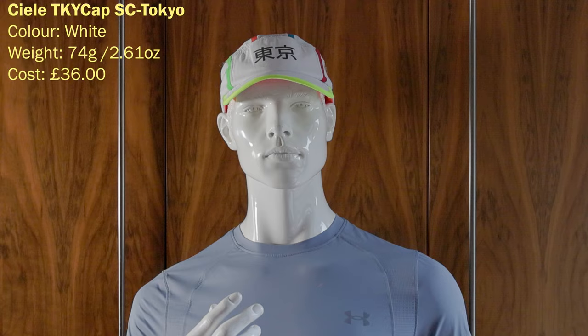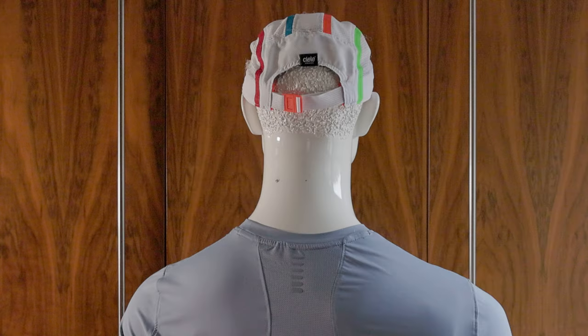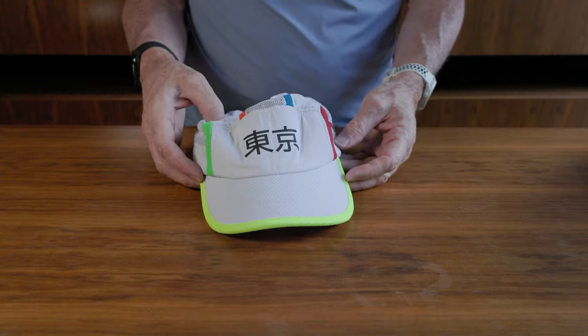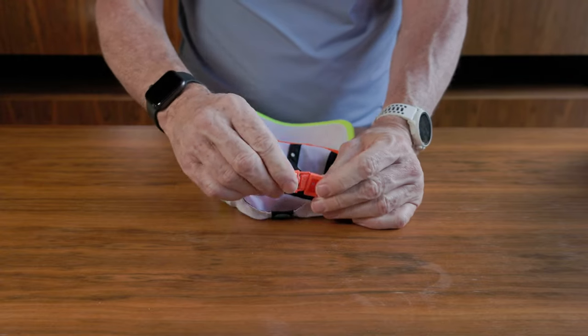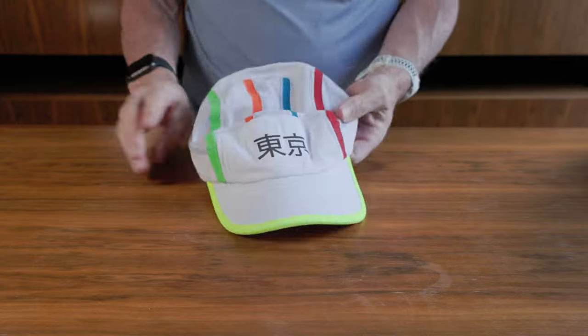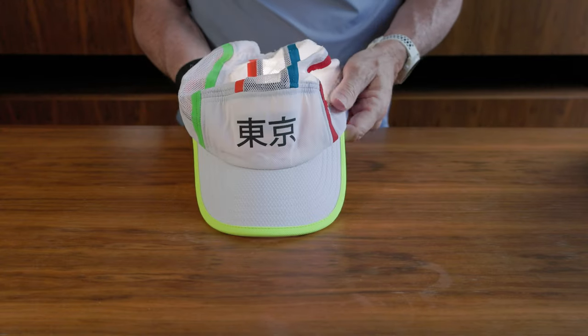This is the Salter TKY Cap SC Tokyo. The bill flips up very nicely. It's a cap I like — very well ventilated, with ventilation down the middle and sides. It was expensive at £36 and heavy at 74 grams. It's a special edition. The clasp is similar to the Janji and On Running caps. Everything's a bit thicker but it's nice and flexible and super comfortable. It's available in a couple of special editions, though it's a big hat on my head.